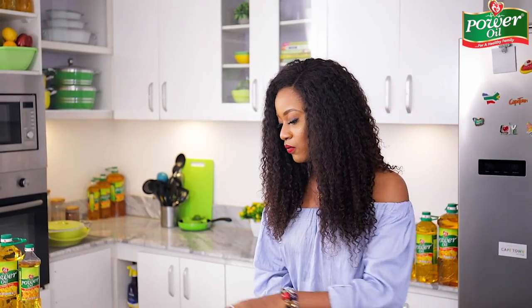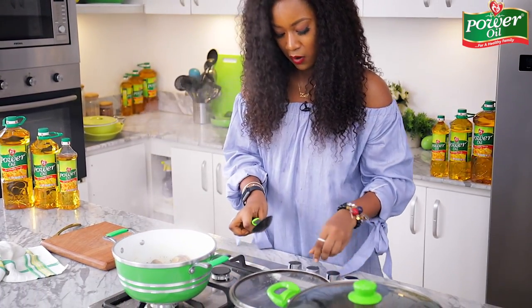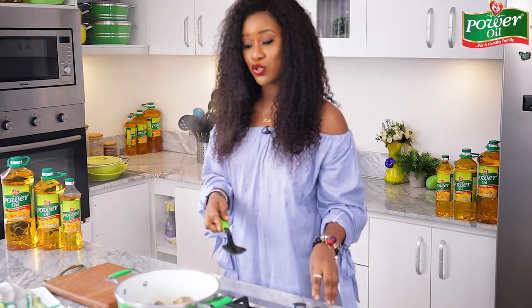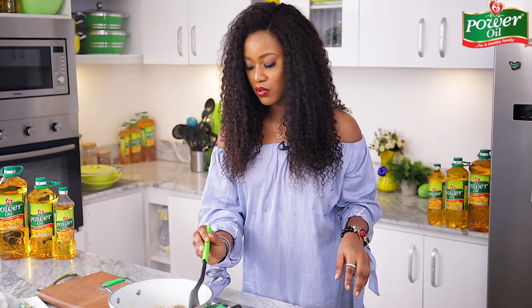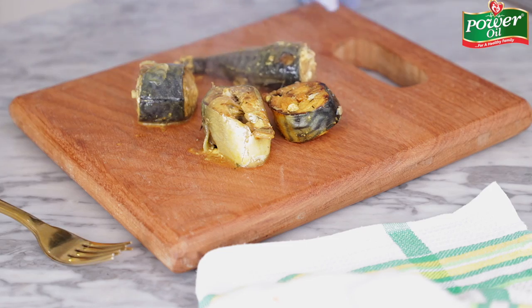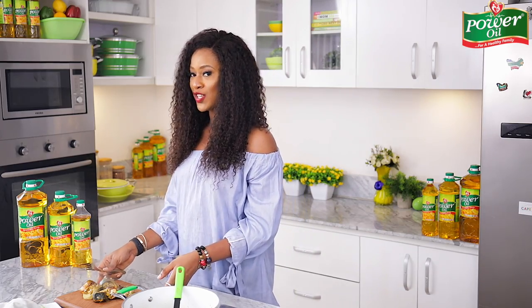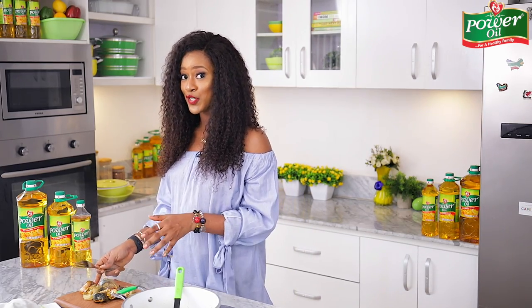I will now bring out the fish — it should be soft by now. It's time to give it a good shred. I'm going to turn off the heat and place the fish on my chopping board. When you are shredding your fish, it is very important that you pay really close attention to the bones.